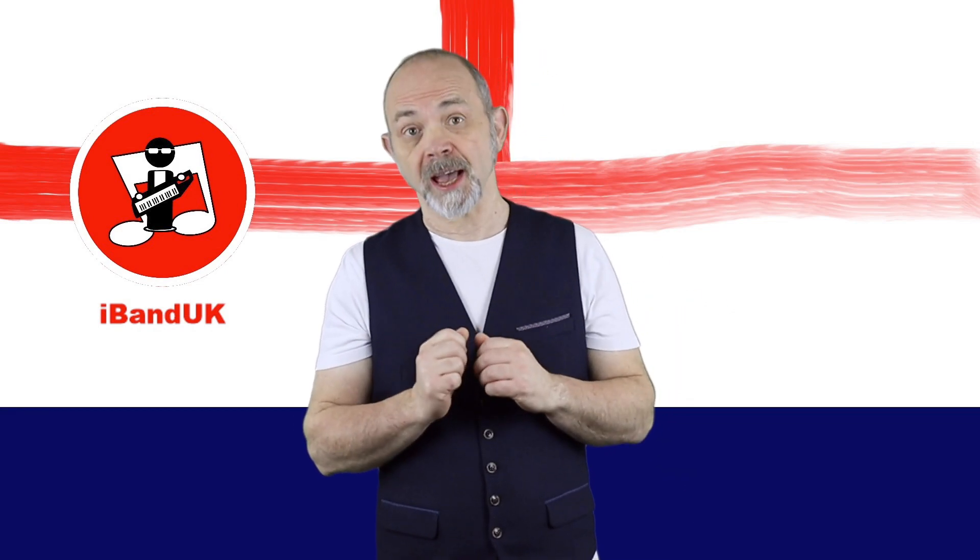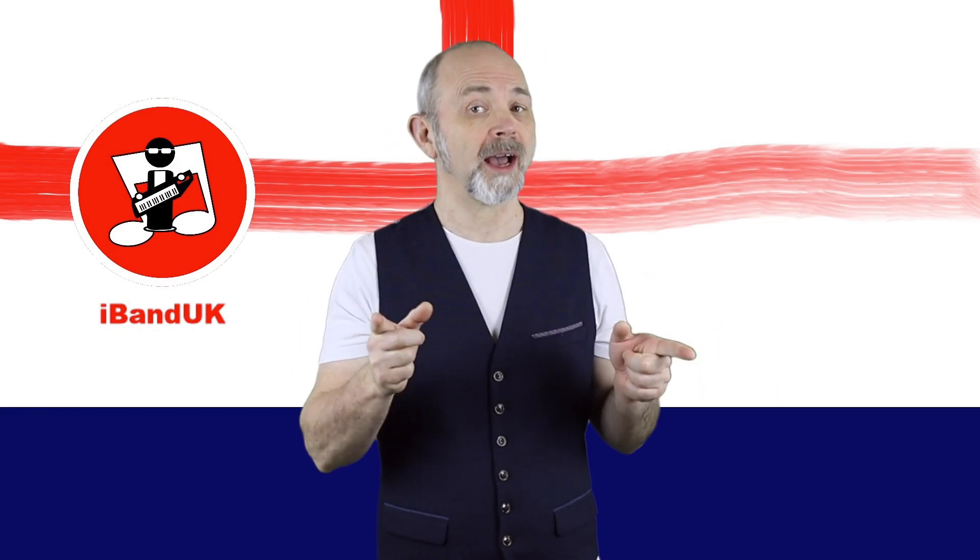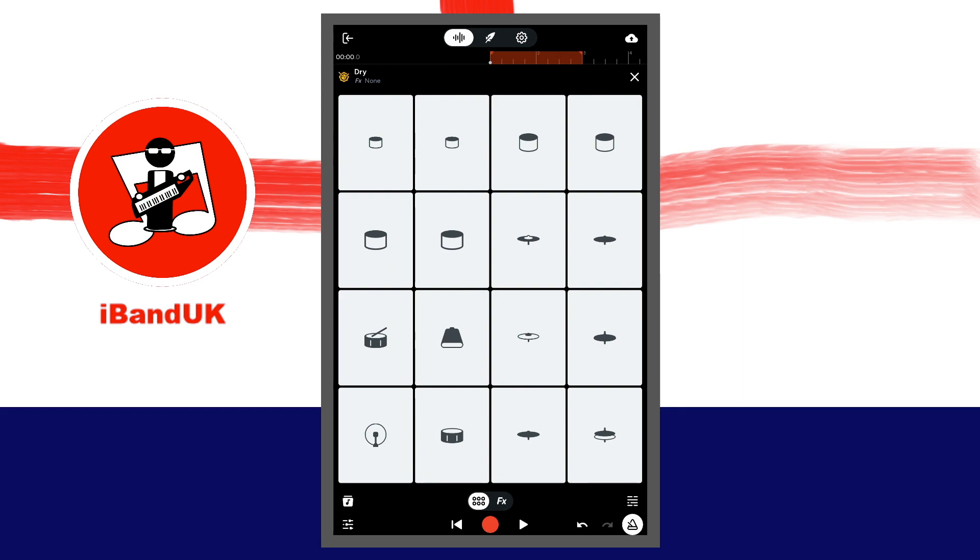Now we're ready to record our beat. At the bottom of the screen, tap on the red record button. At the top of the screen, watch the white dot on the ruler move along. Each vertical line on the ruler represents the beats of the bar. Notice how the white dot returns to the beginning when it reaches the end of the orange section and repeats.